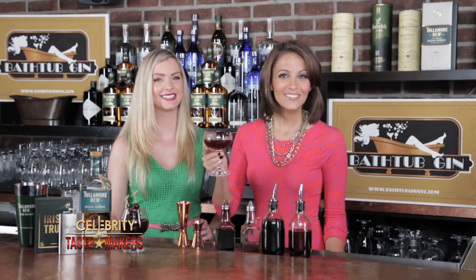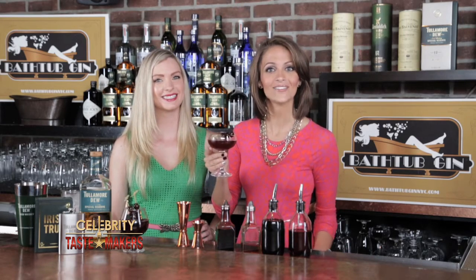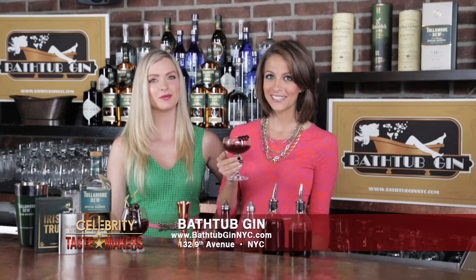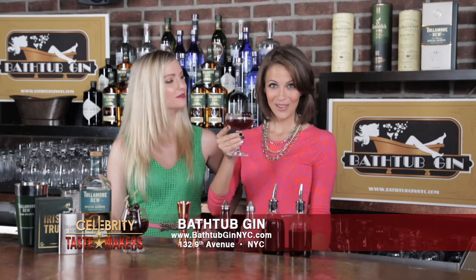Top of the morning to you, dad. For your Irish Manhattan and New York's most exclusive cocktail menu, experience Bathtub Gin on 9th Avenue in the heart of New York City. And follow Bathtub Gin and Celebrity Tastemakers for events, updates, and giveaways that take you beyond the bar. Until next week, here's to you from the sip.